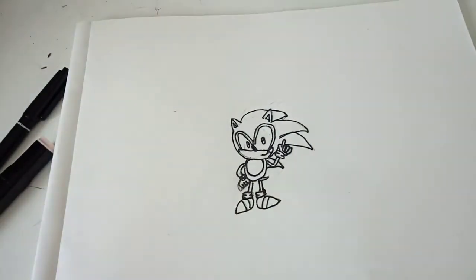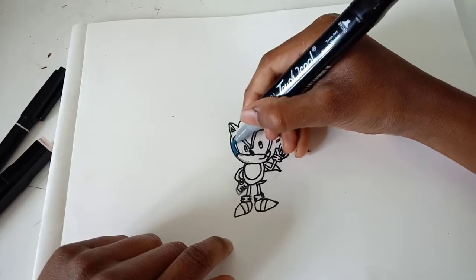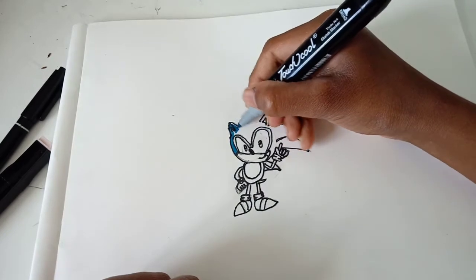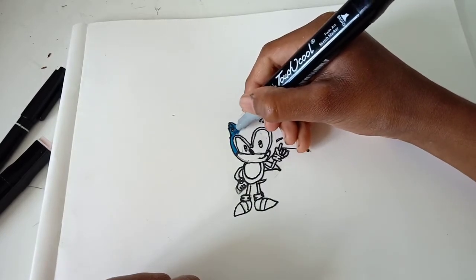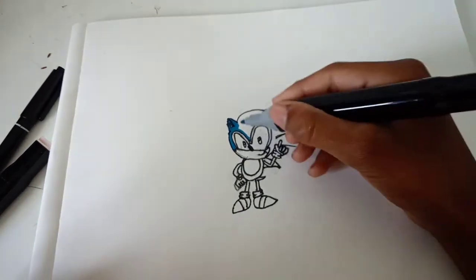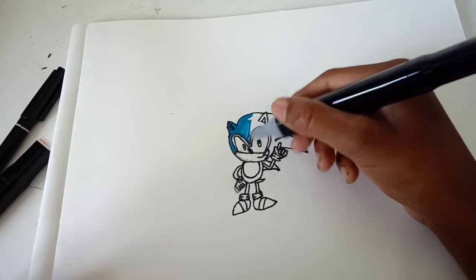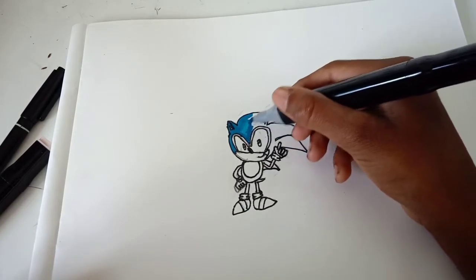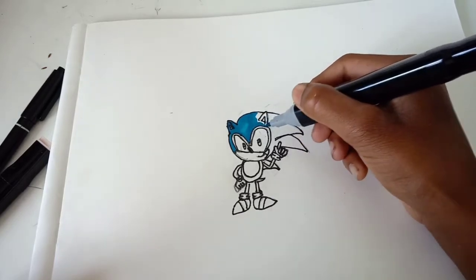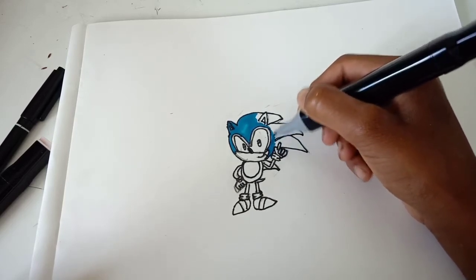So first I am going to start off with his head. I am going to do the main colour of him which is blue. If it was the older Sonic, not Baby Sonic, I would have used a different shade of blue, but since this is Baby Sonic I am using the Krillian blue. I think I should have went with a different shade but since I have already started I am going to carry on with the Krillian blue.